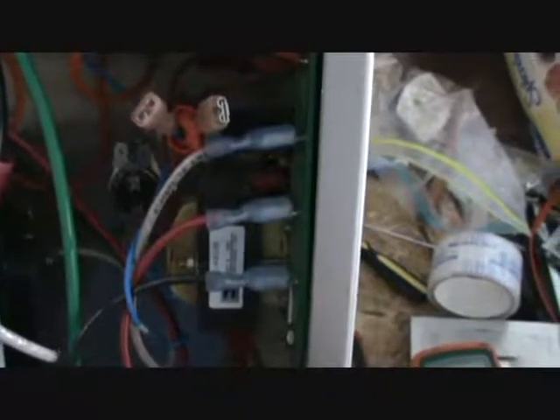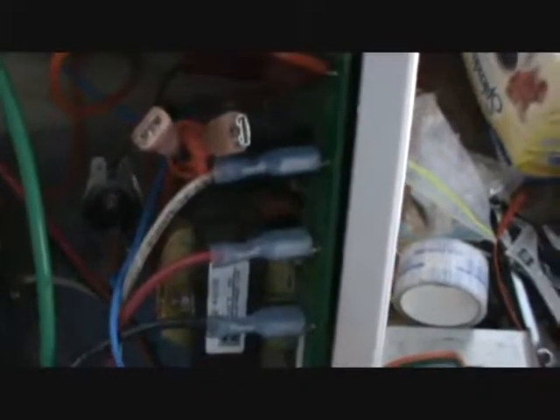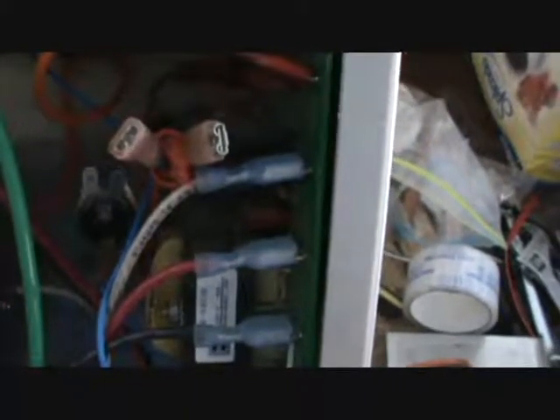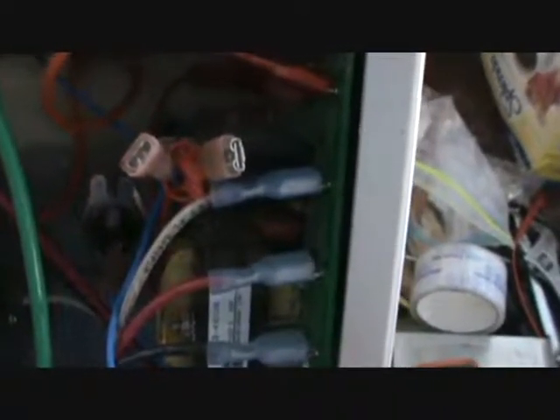Welcome back to Part 3 of the Kohler Steam Generator Float Switch Repair. In Part 3, we're going to thoroughly test the Float Switch and the Thermal Sensing Switch. So let's get started. With the Float Switch and the Temperature Sensing Switch in place, I tested continuity through both switches. At room temperature, both switches maintain continuity. Now it's time to test them at higher temperatures.